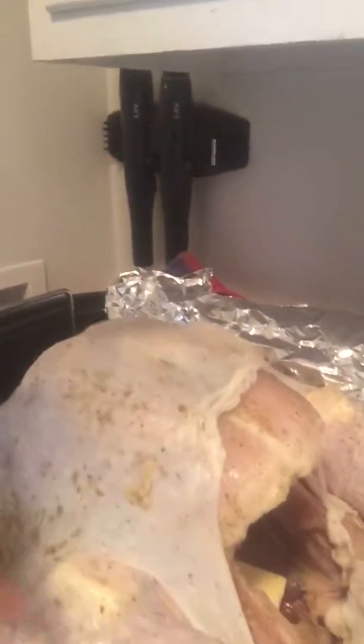When it's almost done, you want to take the temperature of the breast — you want it to be 170 degrees — and take the temperature of the leg, you want it to be 180. Alright, see you guys in a couple hours to see how the turkey turns out.